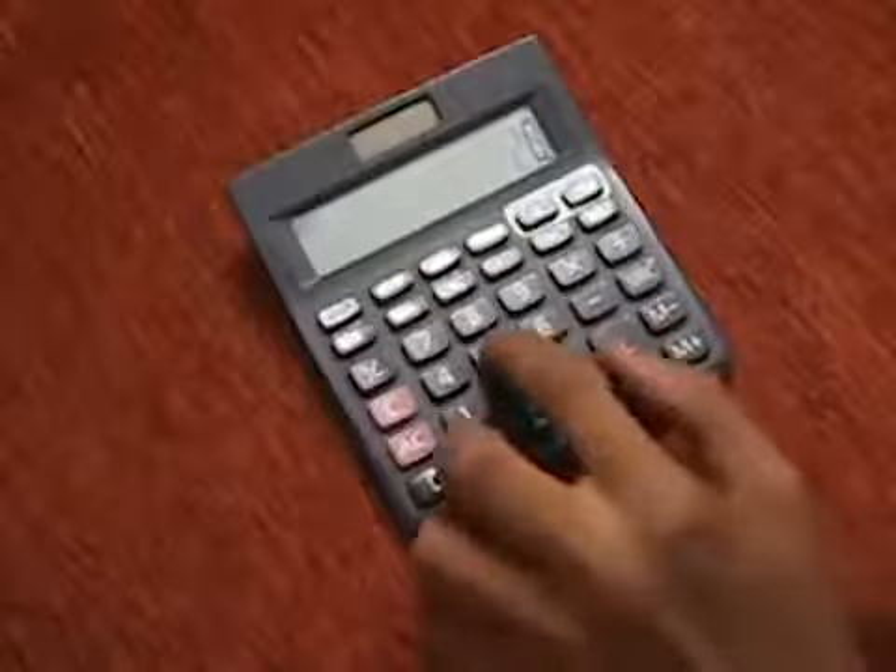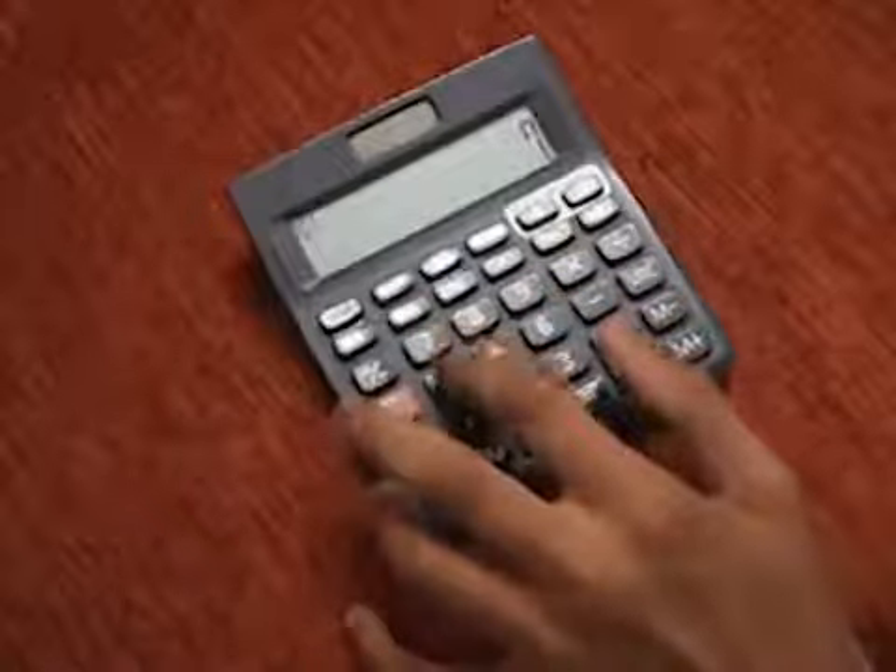This is the calculator. It is used for all types of big and small calculations.